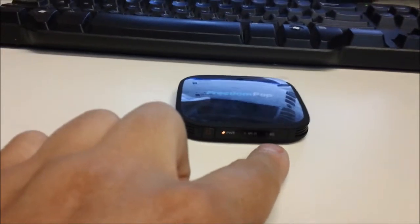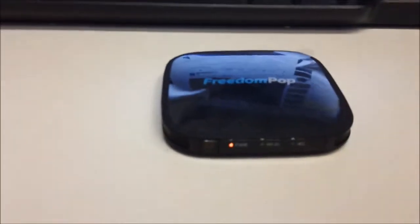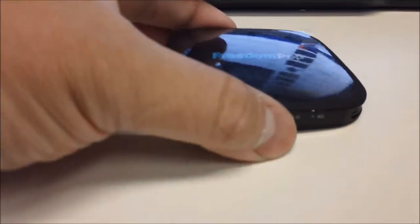4G red blinking means it's searching for a 4G network. Being in the middle of a room, most likely in a cubicle, it's not going to give me a signal. What the lights mean is all written in the back.